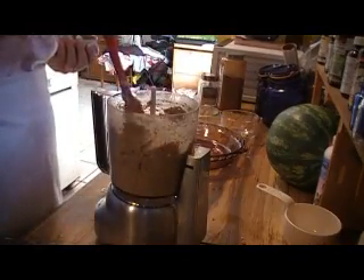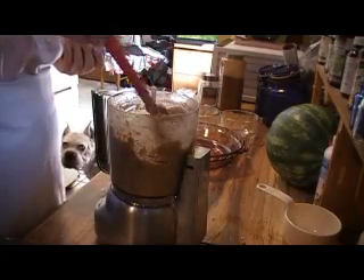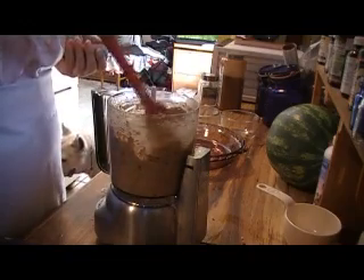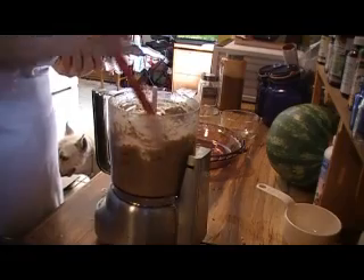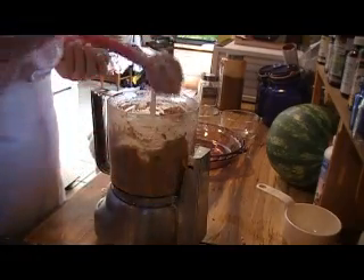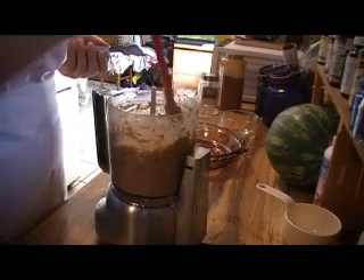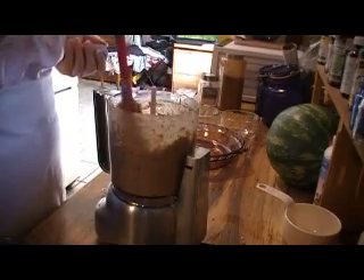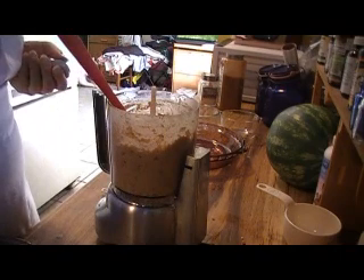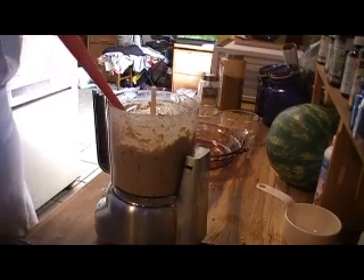Okay, I have this mixed up. It didn't want to mix up in my little bitty food processor. I had to add water to it, and I actually added probably six more dates too. But I had to add water so it's a little gooey, and I didn't really want it that gooey. So I think I'm going to put it out in a bowl and add some flax meal or something to get it a little less sticky.